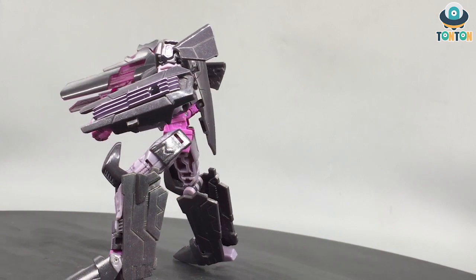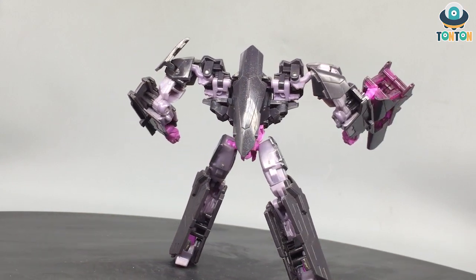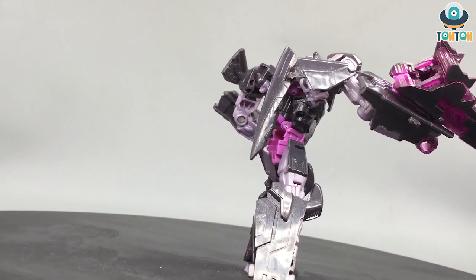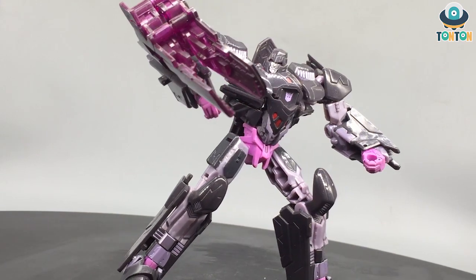I really dislike the shoulder articulation because that is a very easy joint to break, and in my opinion it could have been improved. But it exists because he's an older toy, and that's what they produced at the time. He will still be able to pull off most poses — but that's a story for you to design. Now let's get to his transformation.